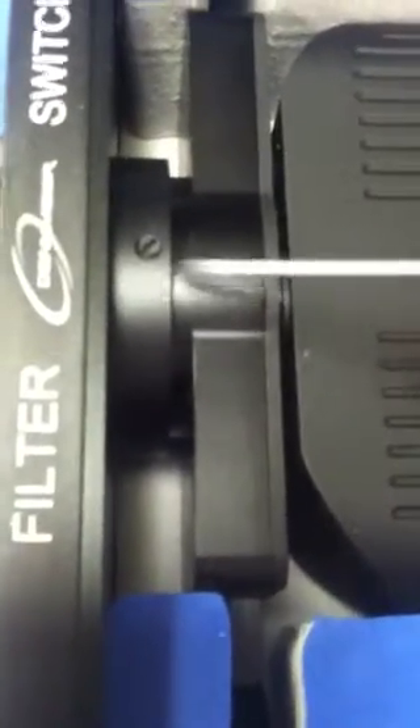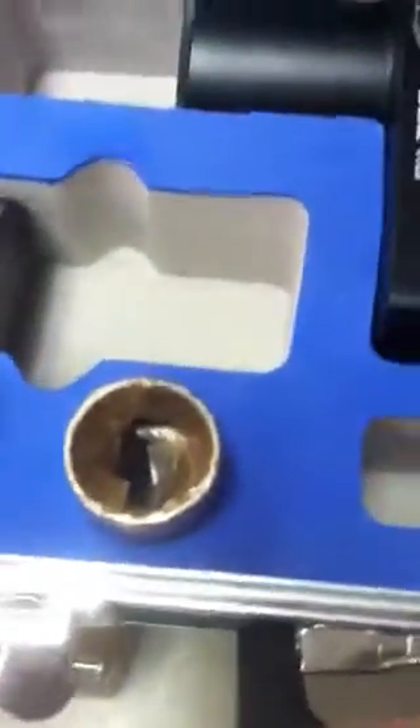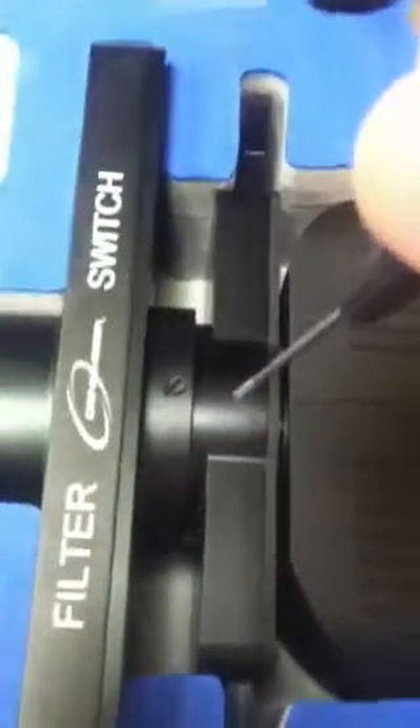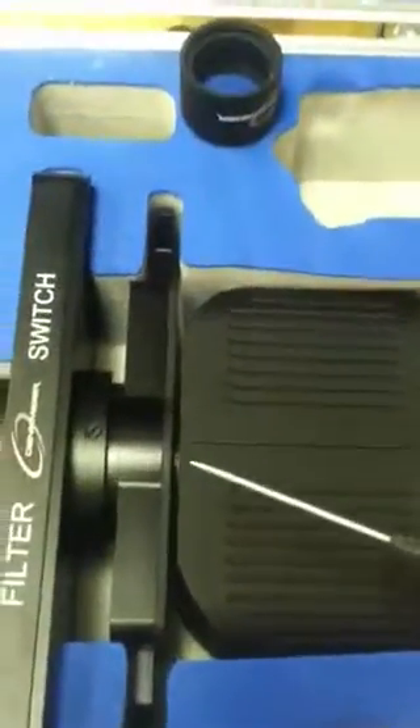Threaded into the power switch is something called a dovetail connector. Right now it's mating to the female receptacle. That dovetail connector is threaded with the same threads as the bottom of our BinoViewer. So he's going to take the 1¼-inch nose piece here, all wrapped up and ready to go, and thread it into the dovetail connector. That will allow him to insert the whole unit into the 1¼-inch Coronado blocking filter.